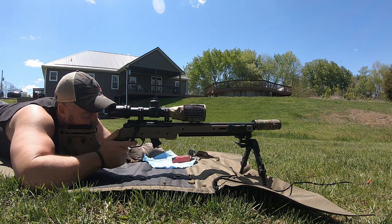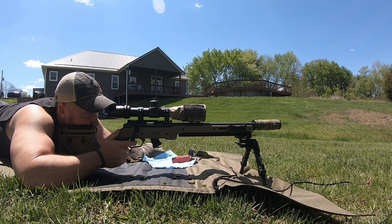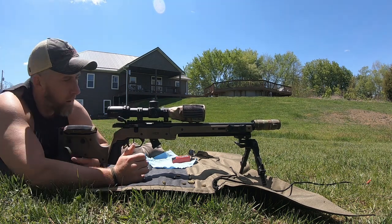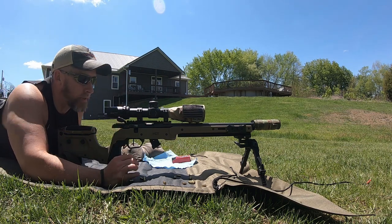Ooh, that was a flyer. Alright, there's two different five-round groups. Go take a look at this target.